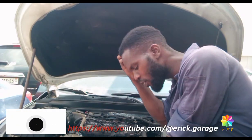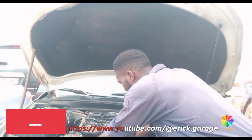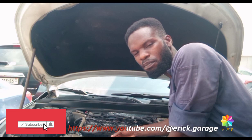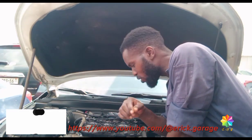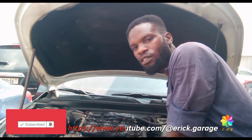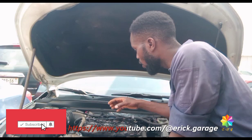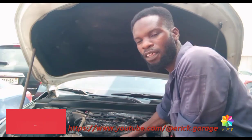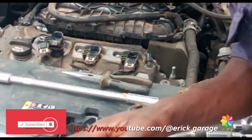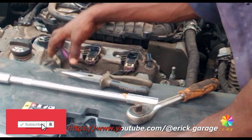All right, this is UK Garage today. Something for the engine tune-up — how to perform a tune-up. And how does any tune-up start? Subscribe to my channel, share, like, and comment. So I'm going to show the engine tune-up, teaching you what is going on here and how to perform any tune-up.